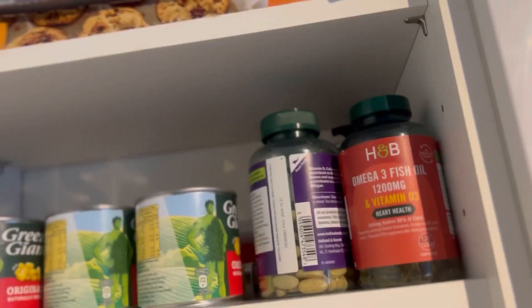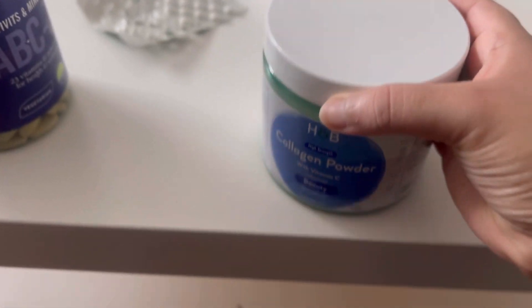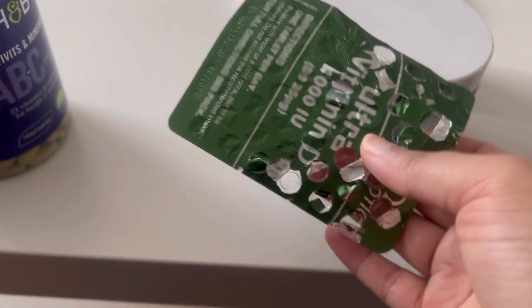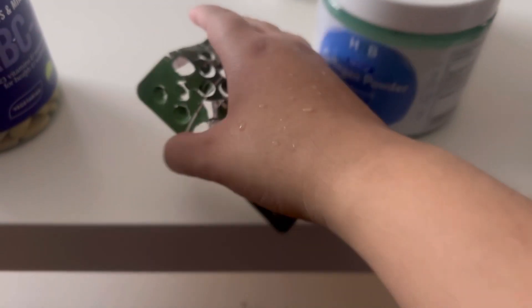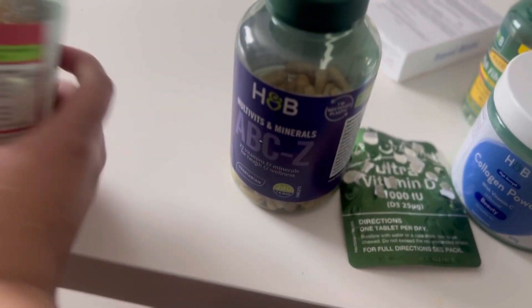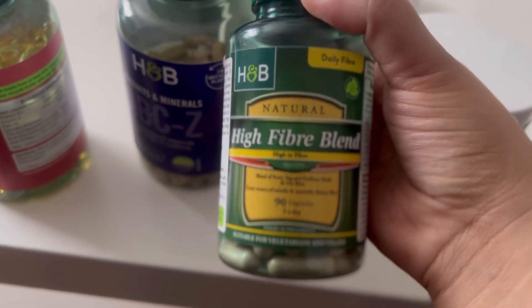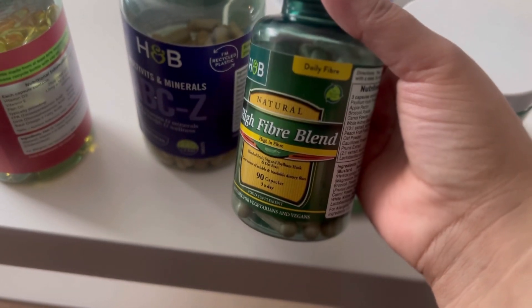Now I'm going to take my supplements, which are on top of the fridge. These are all the supplements I take. First of all, collagen, which is good for your skin. Then vitamin D tablets, and multivitamins. This is the fish oil.